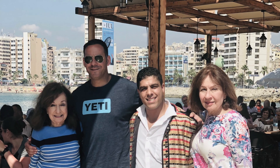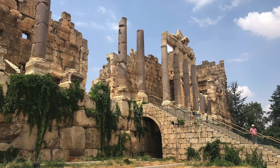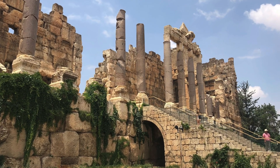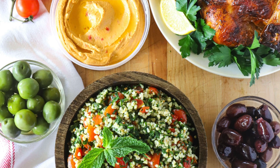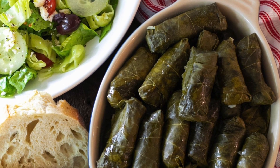While I'm not Lebanese, my husband is, and through my marriage with him and getting to know his family and extended relatives, I have really come to appreciate all the delicious food of the Lebanese culture. It's now one of my favorite foods to cook and eat, so I'm really excited to share this one with you. Let's get started.